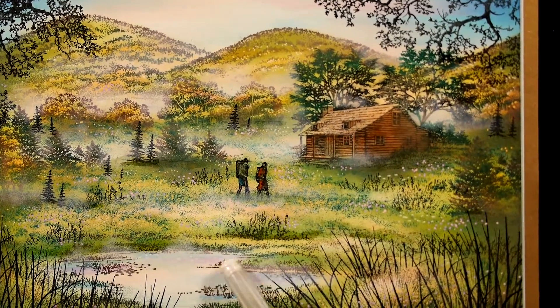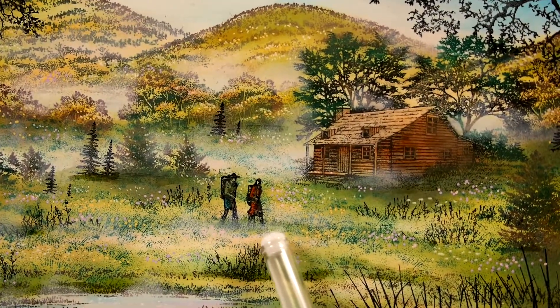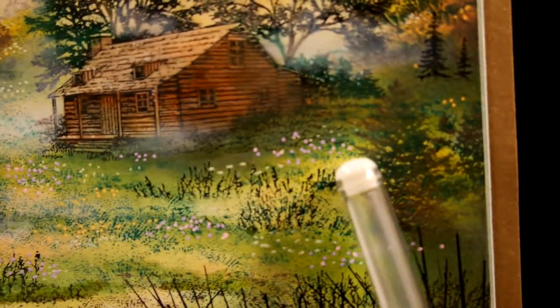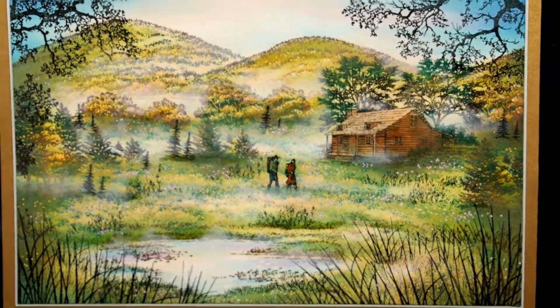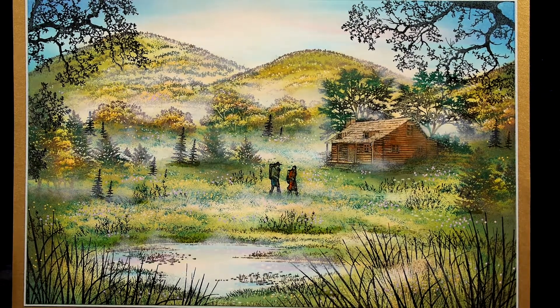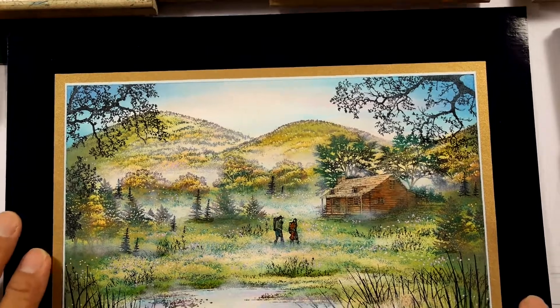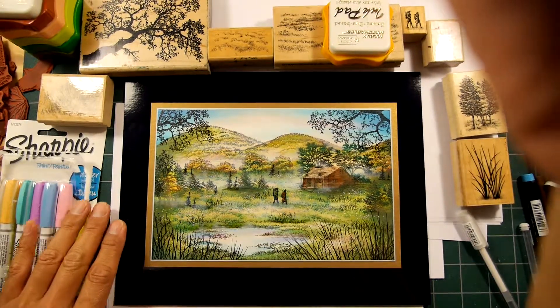I also have a little bit of pink in here — pink dye-based ink in the grass, believe it or not. And you can see some little orange dots in there too. That's kind of another little figurative needle and thread in a scene. Having all those universal textures and colors throughout the scene is something that unifies and makes your scene even more visually seamless.